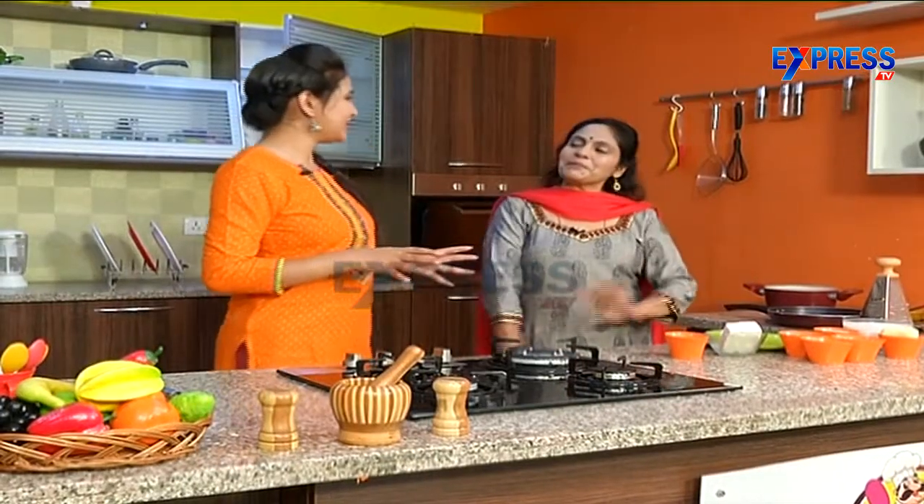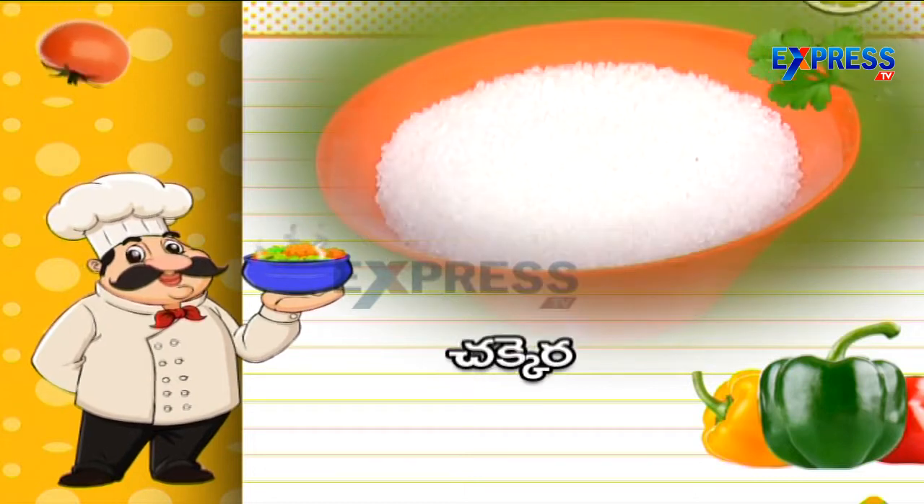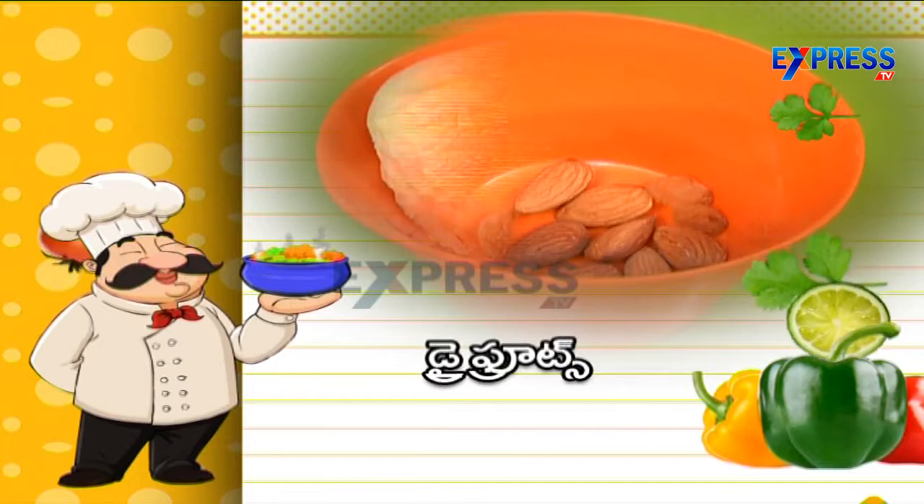This is the Punjabi style — typical Punjabi. Let's go over the ingredients: milk, sugar, paneer, condensed milk, khoa, and dry fruits.